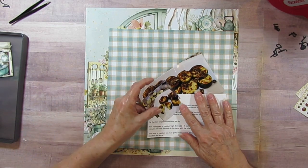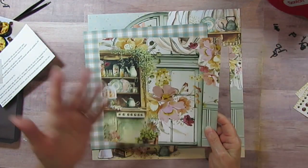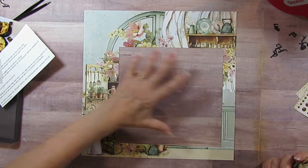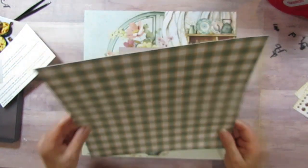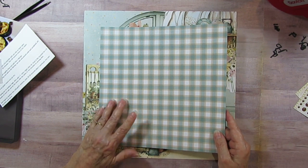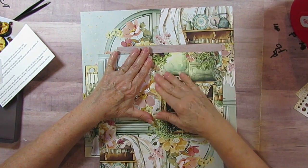I'm using this Mintay paper - on the other side it has the pattern I want, so I've already cut out the center piece. I've cut it down - it's smaller than the original, probably about 8x8 since the original was 10x10. I took off another quarter inch because I'm going to put it over to the side. I don't want to do the middle.